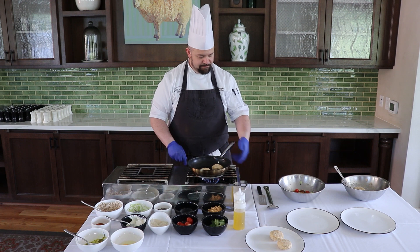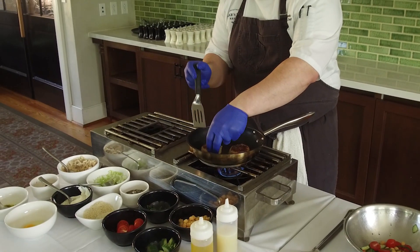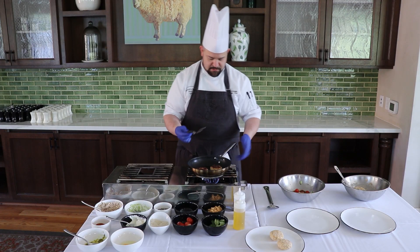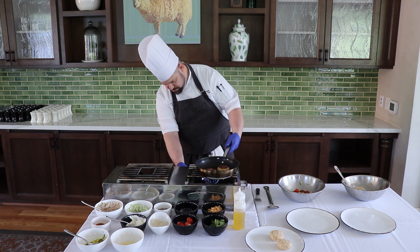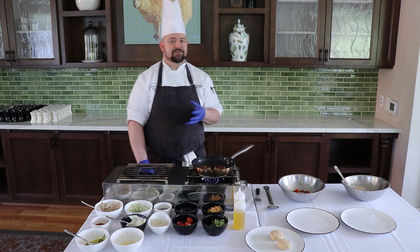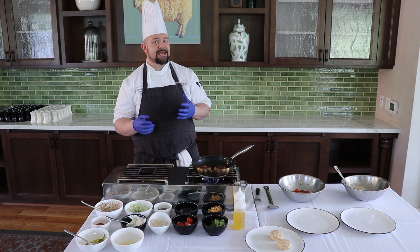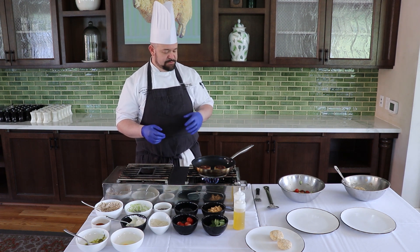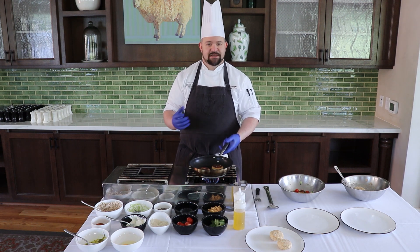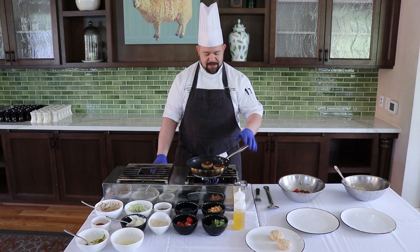We're going to take a look at our cakes — using the spatula, you can see they're starting to brown up, so we're going to flip them over. They'll get a nice crust and start to heat through in the middle. If you wanted to reduce the fat here, you could move away from whole-fat mayonnaise and go into a vegetable or vegan mayonnaise — it's a pretty nice product to work with, and I don't think you lose any flavor because the egg adds nice richness. About another two minutes and they'll be ready.